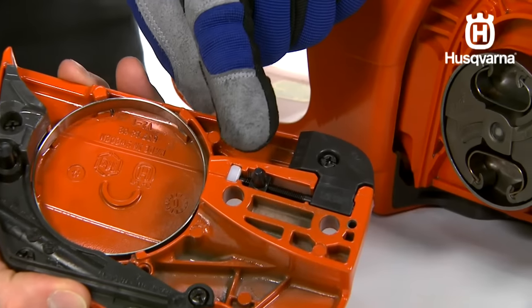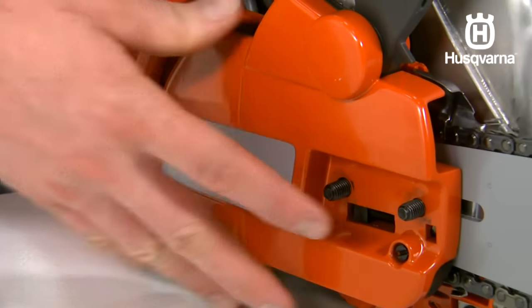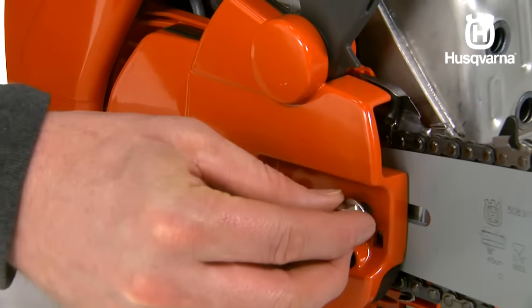Place the chain adjuster pin in the clutch cover into the hole in the bar, then fit the clutch cover on the unit. Tighten the bar nuts finger tight.